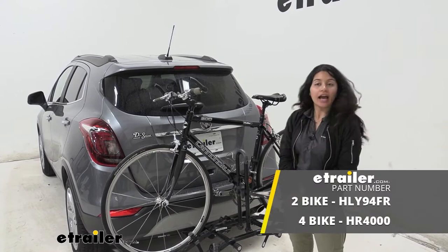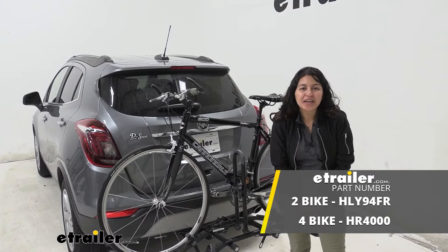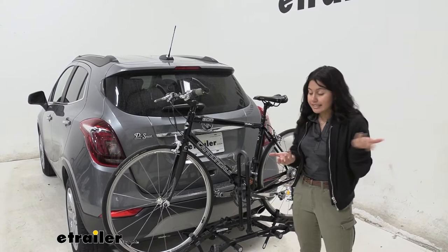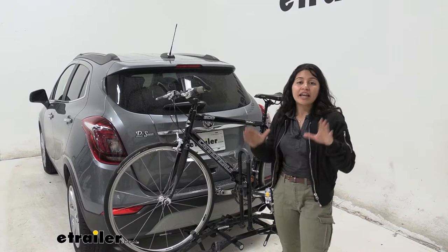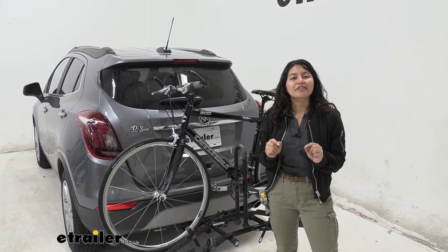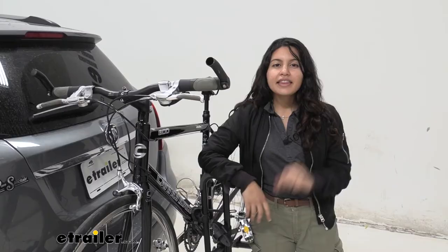Hi everyone, it's Evangeline here at etrailer, and today we'll be taking a look at our Hollywood Racks Destination Two bike platform rack right here on our 2019 Buick Encore. The Hollywood Racks Destination bike rack is a compact rack, great for if you want something super quick and easy to just pop into your hitch. You can fold it down, store in your trunk or in your garage, and it doesn't take up too much space. We're going to take a look at some of the features of this bike rack but focus on how it works for the Buick Encore, just to make sure that you get the right bike rack for you, your bicycles, and your vehicle.